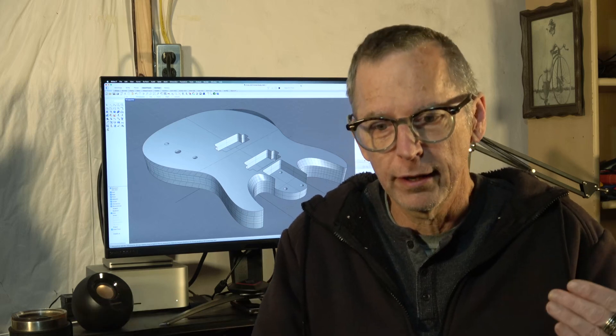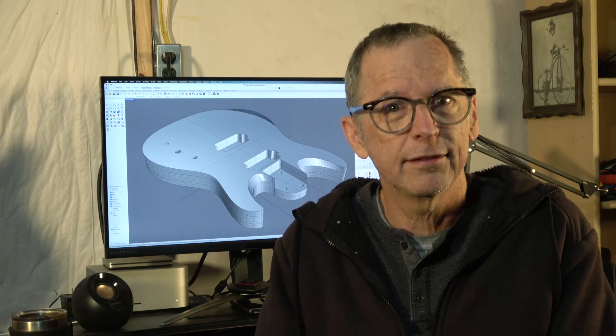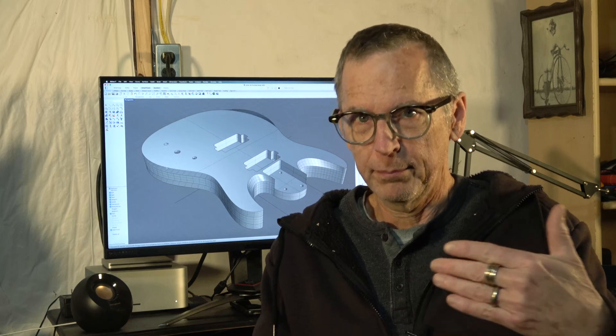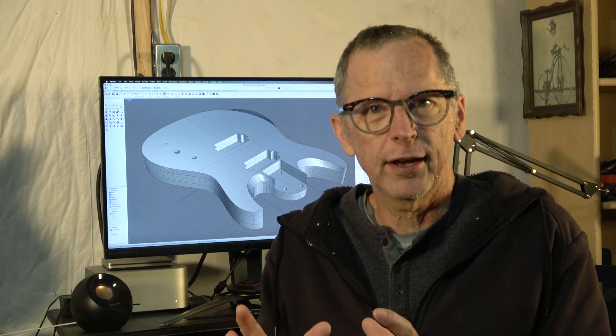Using a CNC machine is much faster once you've flattened out that learning curve and spent the time necessary to learn how to do it. I want to encourage you to stick with it because it will get faster. One of the drawbacks to traditional guitar building — especially if you're planning to build a number of guitars — is that it puts a lot of stress on your neck, shoulders, elbows, wrists, and back. And I can tell you from experience, it can be painful.